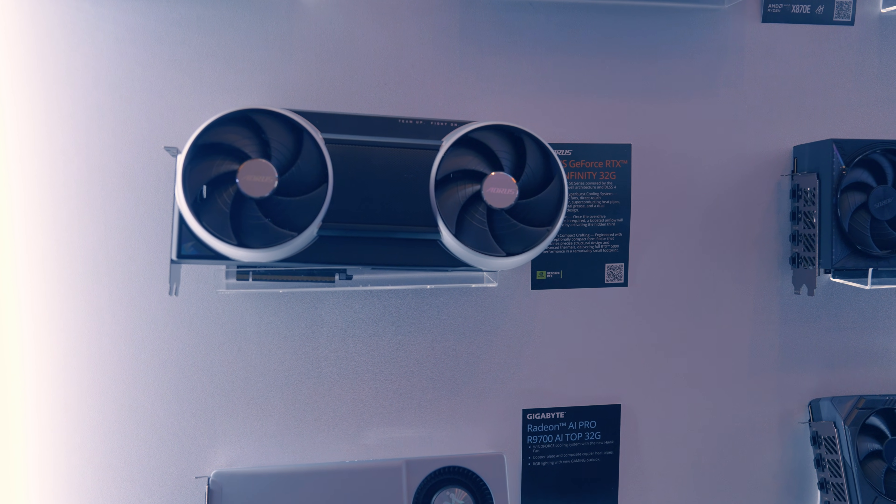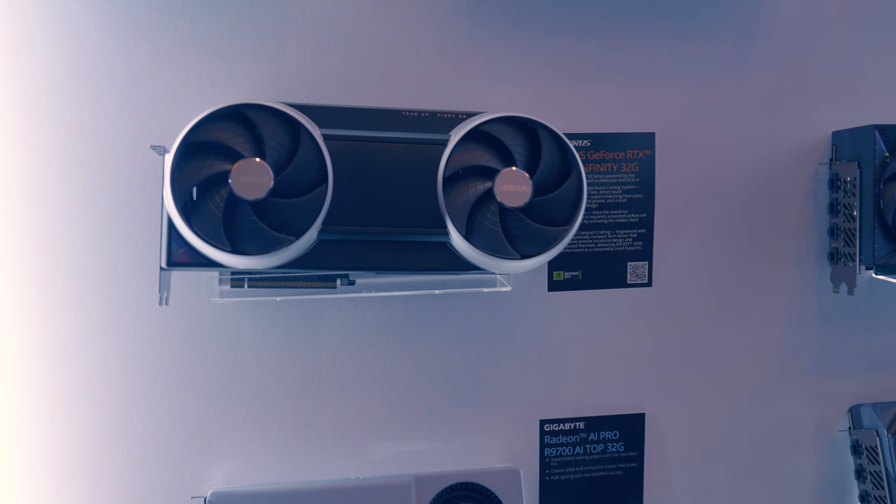That worst GeForce RTX 5090 Infinity — that's pretty awesome.